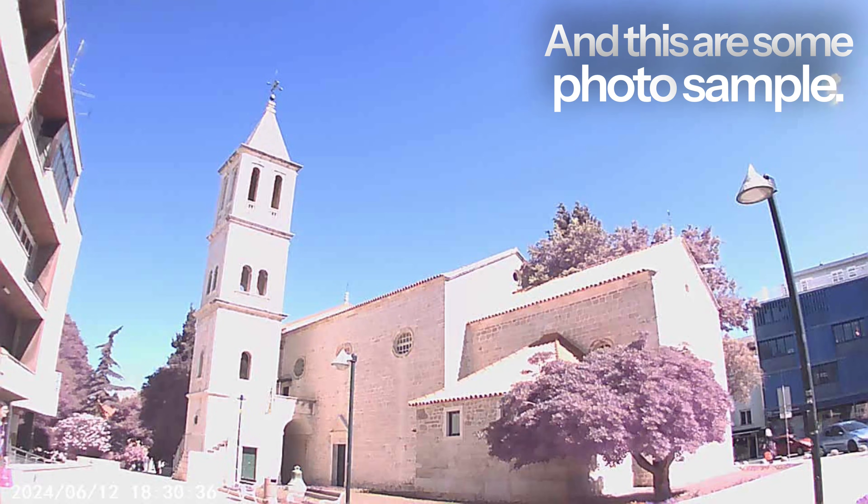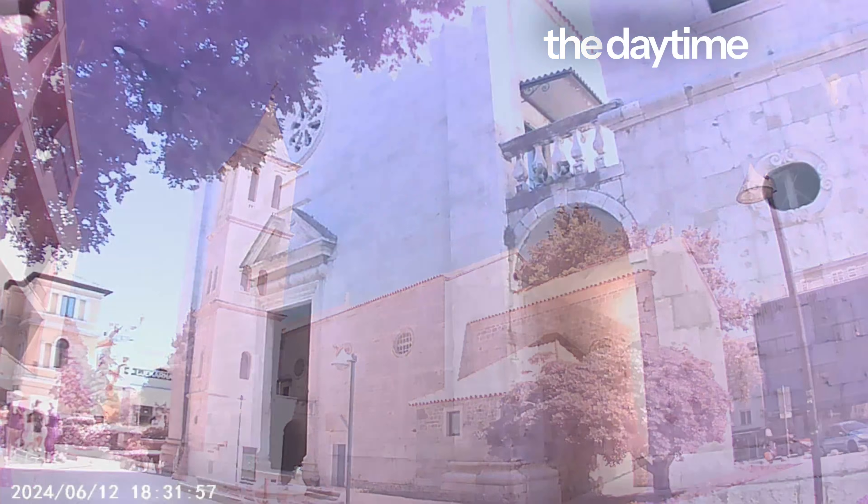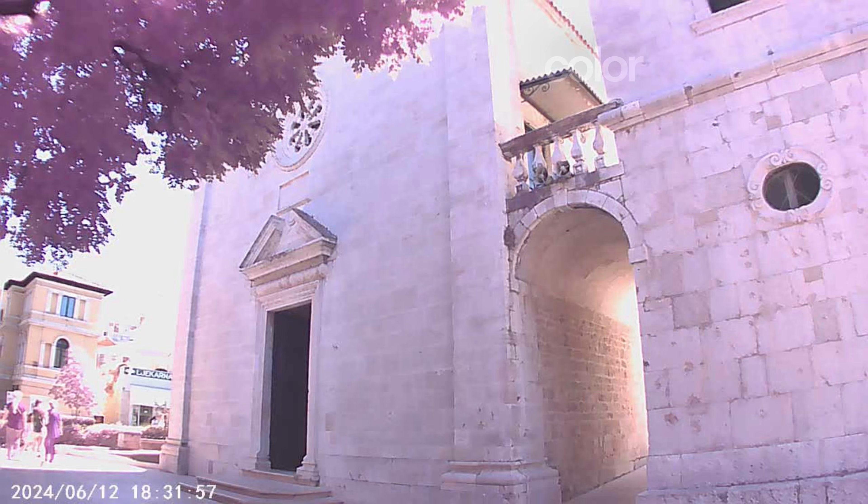And here are some photo samples. As you notice, the photos taken in daytime have the same color resolution issues as the daytime video.